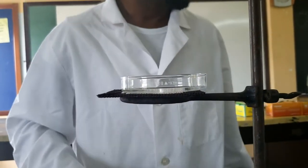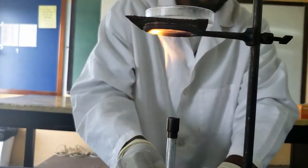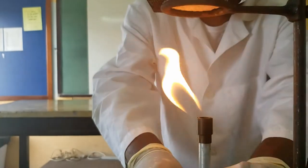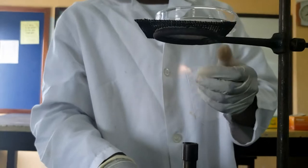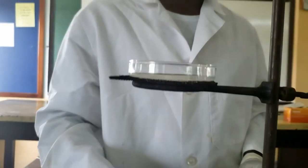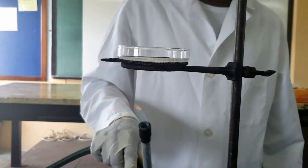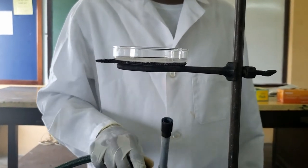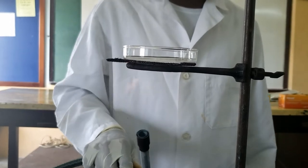We are going to lower our flame first, open the oxygen intake, make sure the setup doesn't fall, and we're just going to move the flame around below to evaporate the solution.